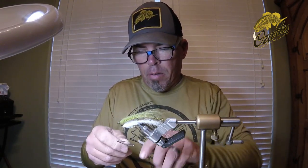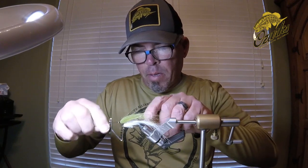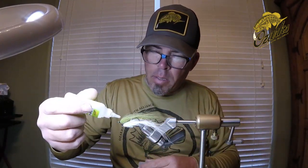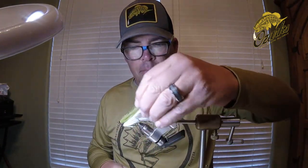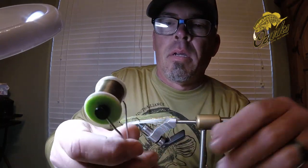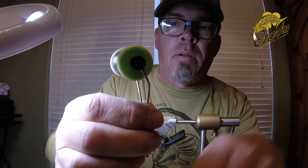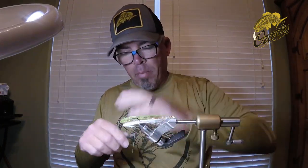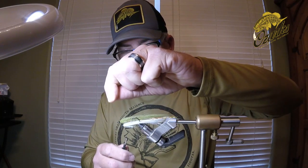Now that we've got that tightened off, we're going to whip finish, and this is where we'll put our GSP on. Right here we're going to put a little bit of Zap-A-Gap — give that a minute to dry. A word about GSP: this is super strong — it's gel spun thread, super strong. Good for bearing down hard on materials, which is why we're going to use it when we put the Senyos on. But don't use your good scissors to cut it — either borrow a buddy's or use an old pair.